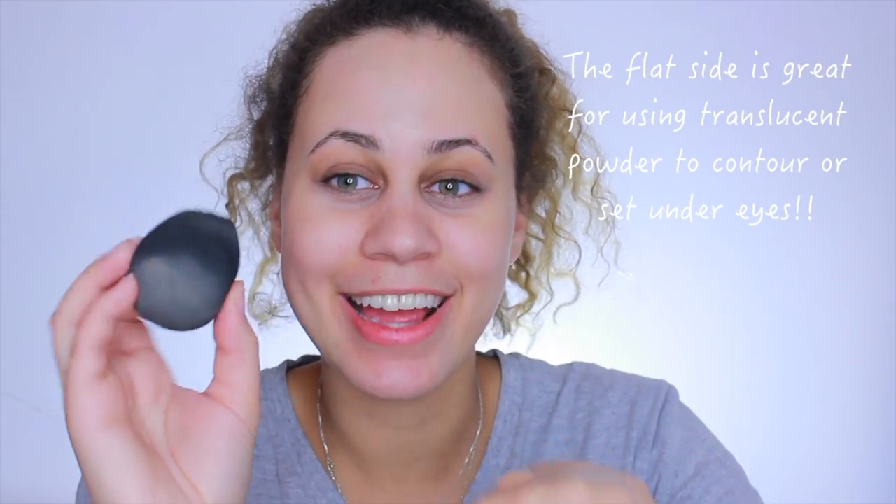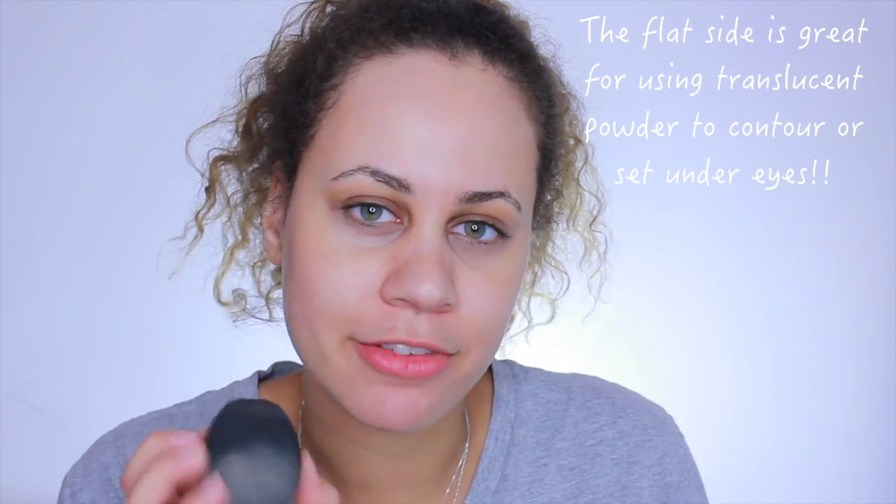Now I'm going to be using my L'Oreal True Match Lumi Foundation — I'm in N3, which is the winter shade because it was getting a little too dark. I'm also going to be using a new NYX beauty blender. I'm really excited about it because it has the same shape as a beauty blender but with a flat side, which I love — that's why I'm also obsessed with my Real Techniques ones.